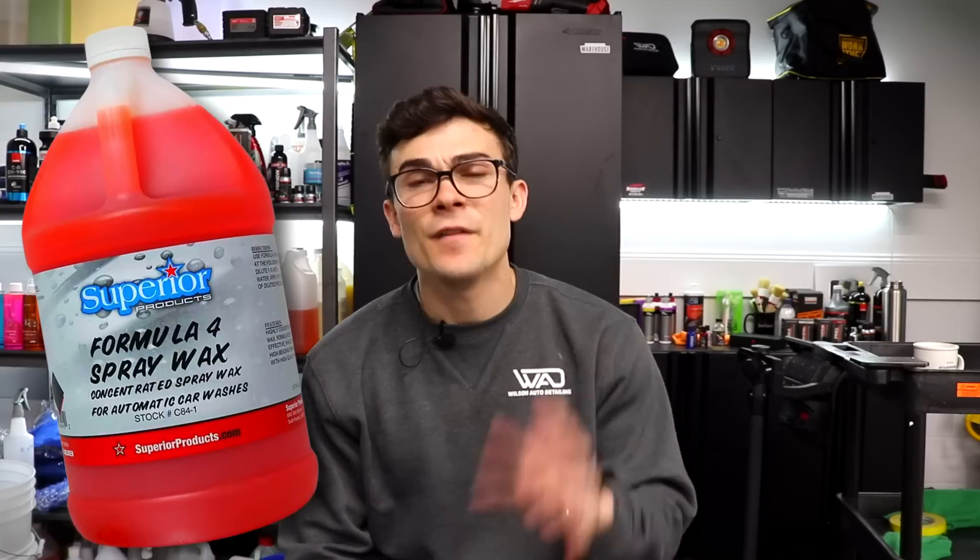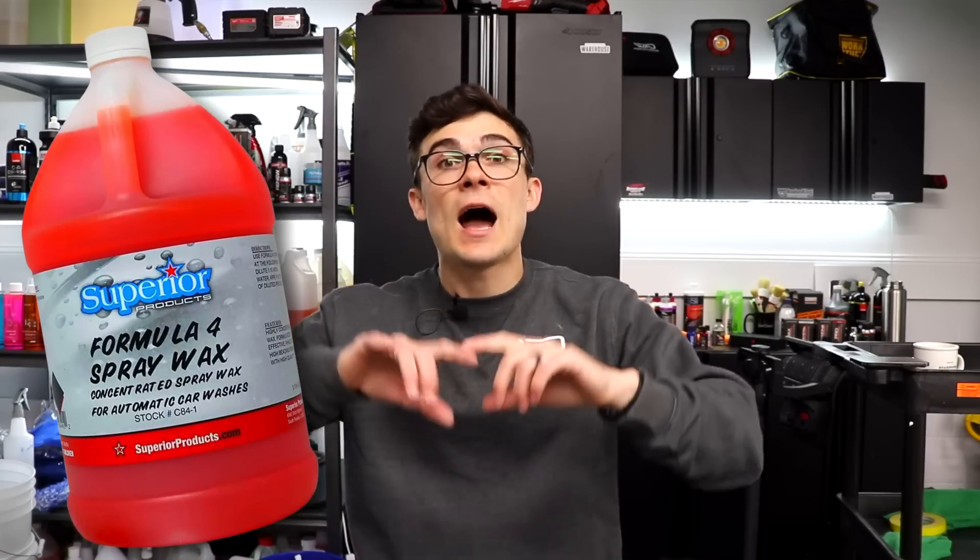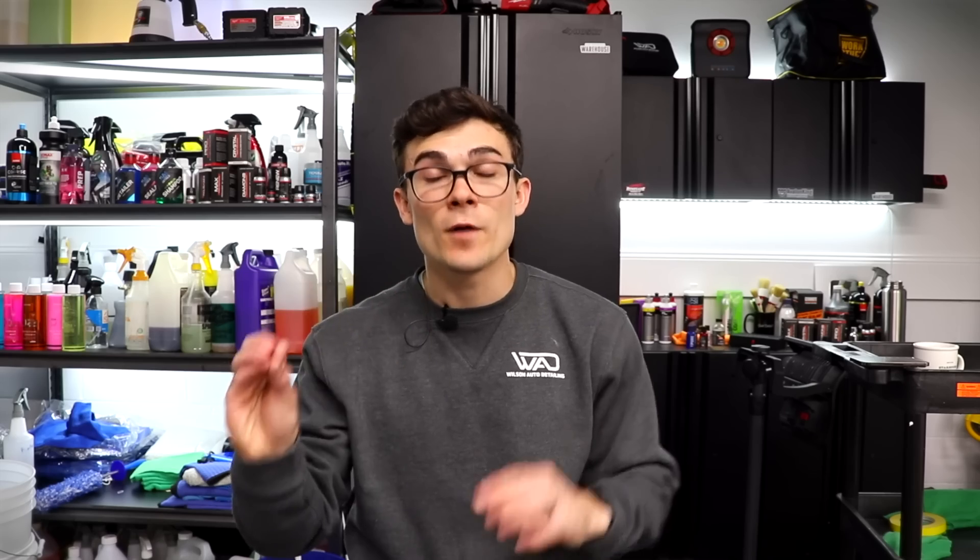The first product I wanna emphasize is Formula 4 Spray Wax. This is essentially a product that creates hydrophobic properties with the water as you are washing, which causes the water to roll and bead off the paint quicker, leaving less water on the paint to dry, evaporate, and leave water spots.